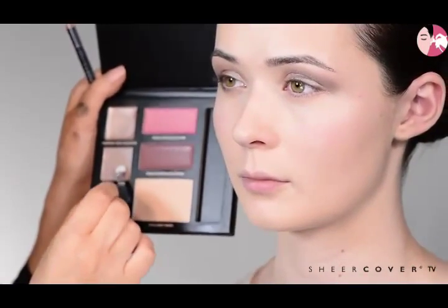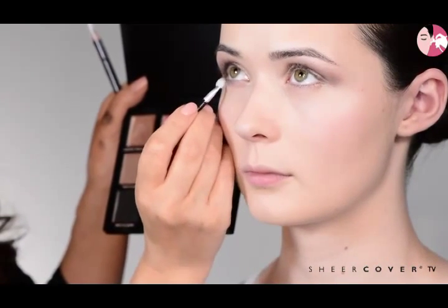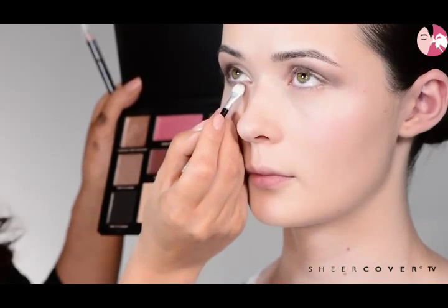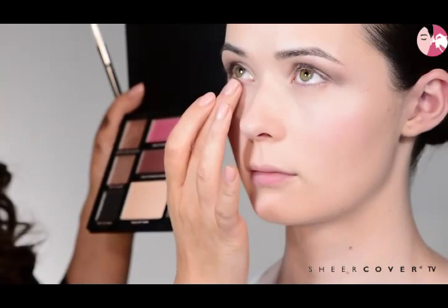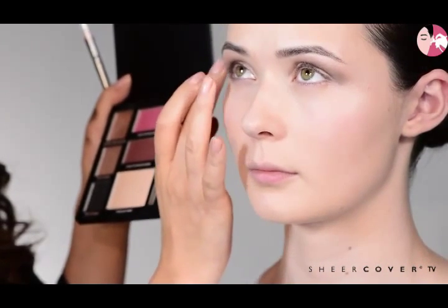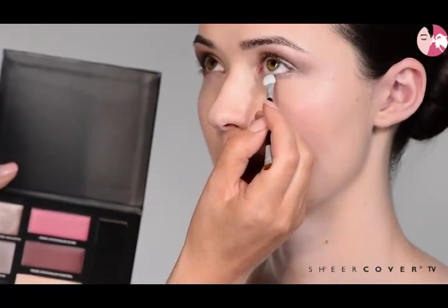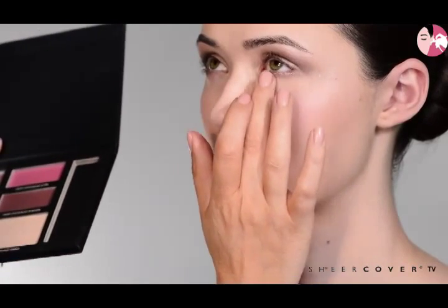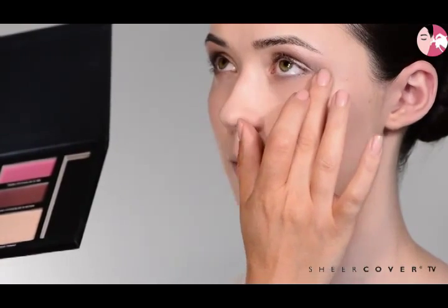I'm dipping in now with the taupe colour and a tiny bit of black from the palette. With the applicator provided, just sketch very lightly underneath the lashes to create a nice smoky, soft, sultry feel. Then use your finger to blend that out, keeping all the edges nice and soft. These colours are so soft and blendable — it's so easy to use.